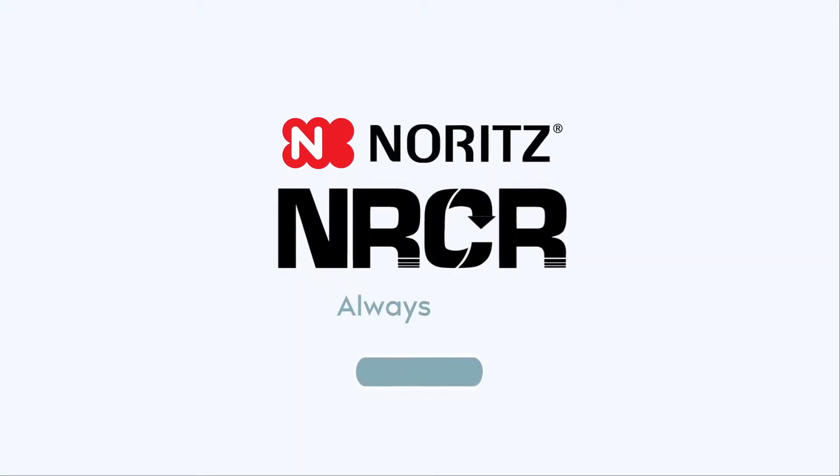NRCR, always hot. Visit Noritz.com/NRCR to learn more.